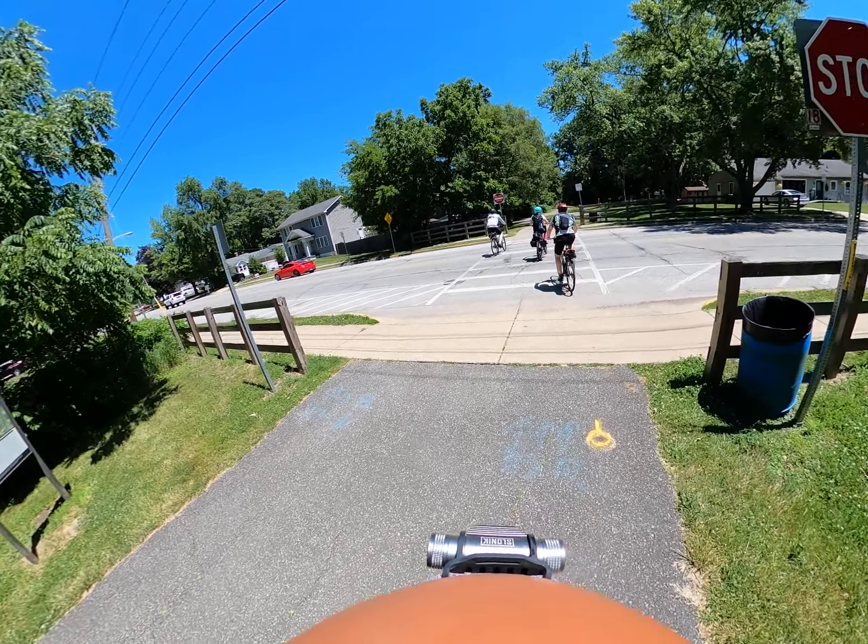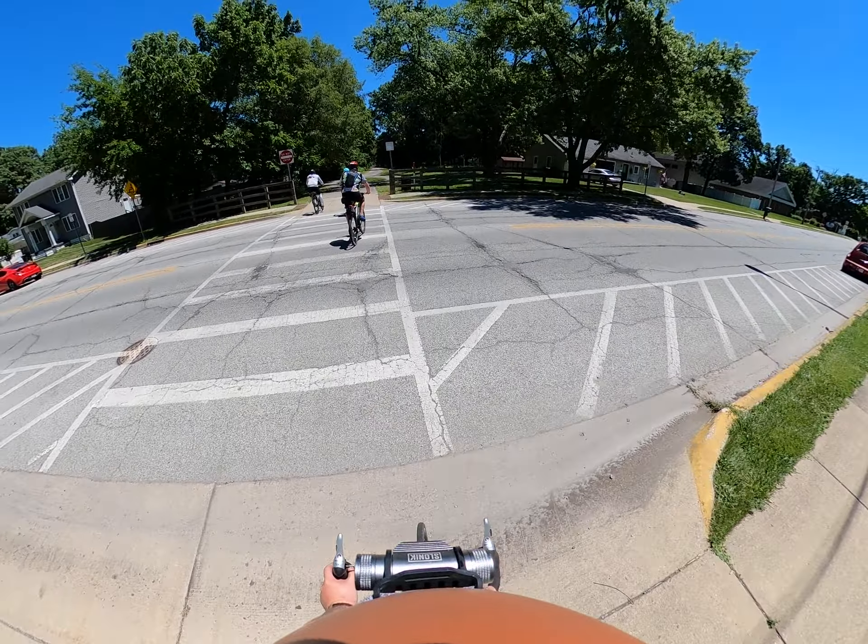Coming out for this ride, you're kind of questioning yourself — what type of bike should I bring out? I would certainly say that for the first part, sort of more Chicago, like Michigan, up until the Mascot Hall of Fame, I would say a speeder, a road bike, such as the one I have today.